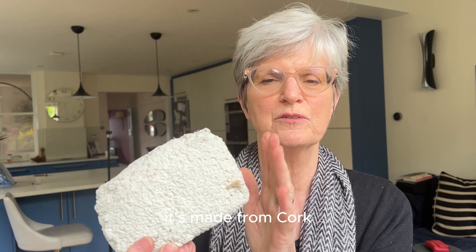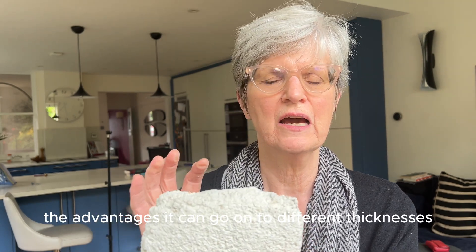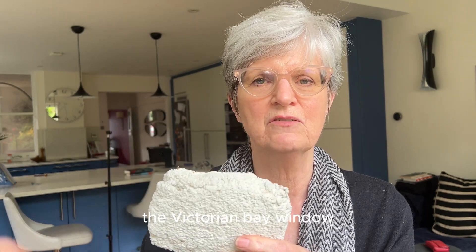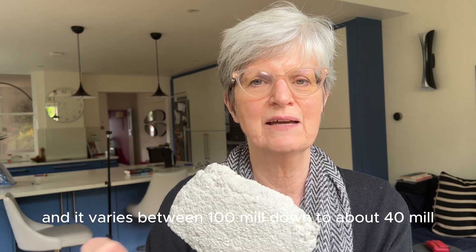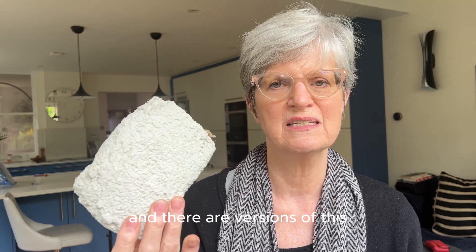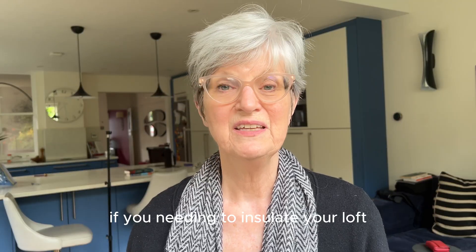This is called Diathonite and it's a thermal plaster made from cork, clay, and something called diatomaceous earth. The advantage is it can go on to different thicknesses. We've got this in the front room and around the Victorian bay window, and it varies between 100mm down to about 40mm, so we could shade it in and keep the shape. There are also versions of this for external wall insulation.